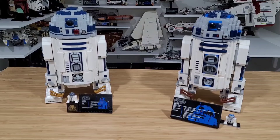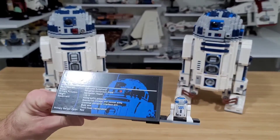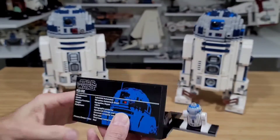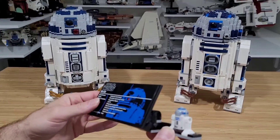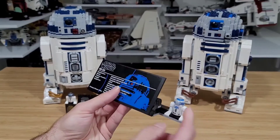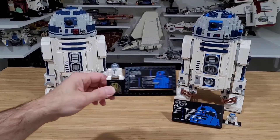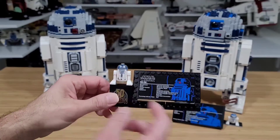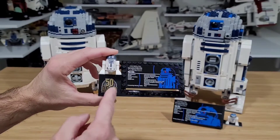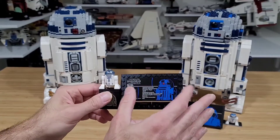They both came with one minifigure. The minifigure on the 2012 has a lighter blue coloration, but I like that the plaque is bigger — I like that typical UCS style where you always get a big plaque with the minifigure displayed on the side. On the 2021 they shrunk the plaque and moved it to the top, which is not my cup of tea. I understand they wanted to give it that 50th anniversary touch, but I don't like how they shrunk it.